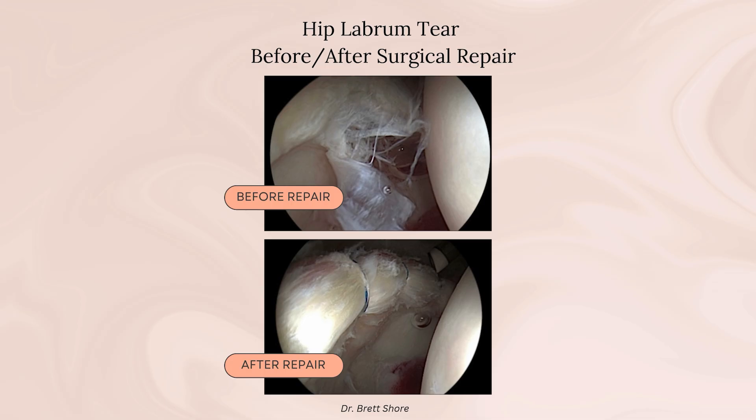In summary, the labrum is a ring of fibrocartilage that surrounds the socket of the hip and maintains the suction seal of the hip. It can act as a pain generator, and in fact has actually been found to have free nerve endings, suggesting its role as a pain generator in the hip.